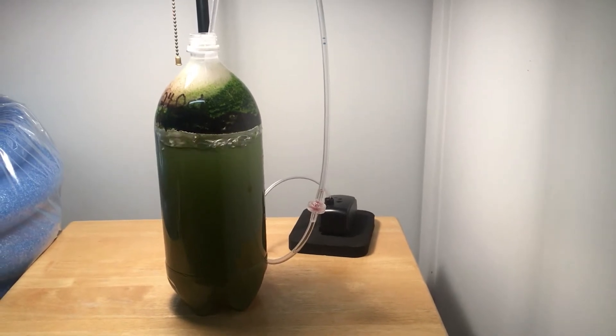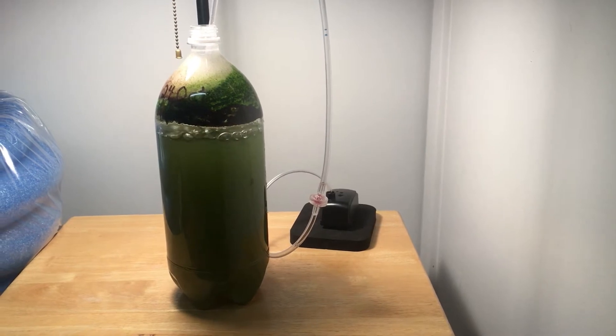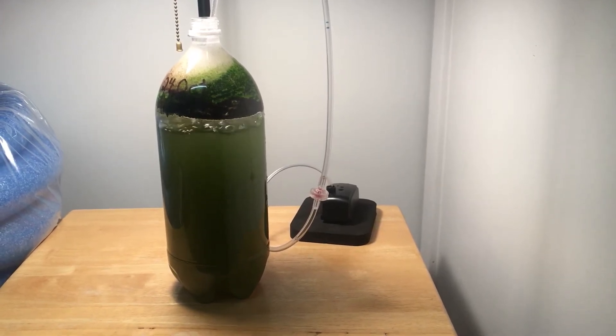I tried 12-hour lighting and round-the-clock aeration. That produced beautiful green water with no odor, but guess what? No microorganisms showed up in the culture.